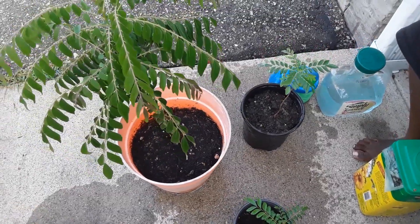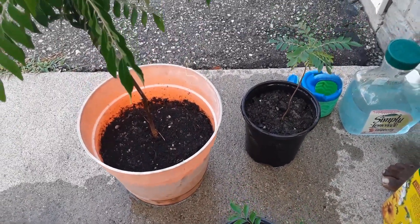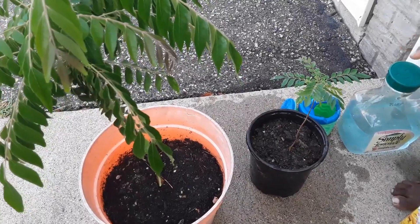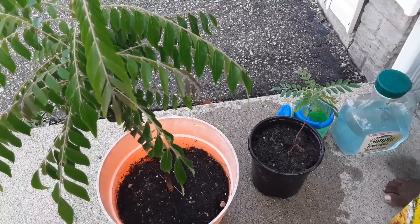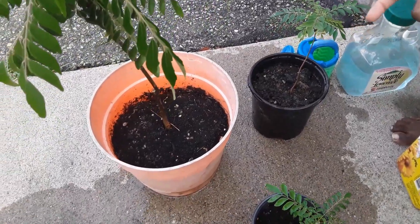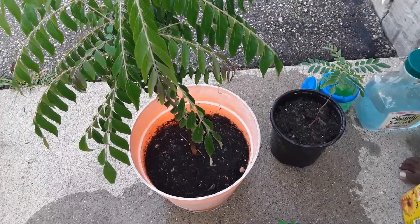How often do I fertilize? That's a key question because different people follow different regimes. During the summer months — it's now August, end of summer in zone 6 — I water the plant every time there's no rain and the soil gets completely dry. That's also when I fertilize it.